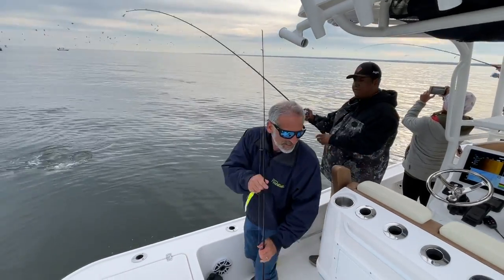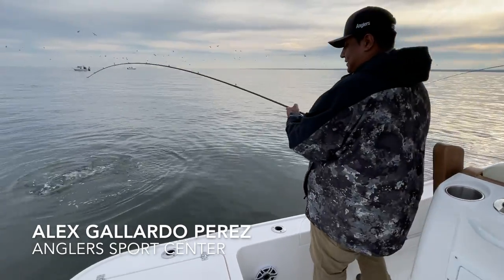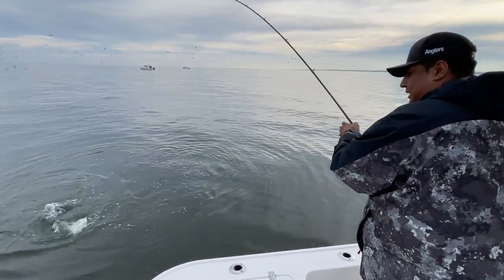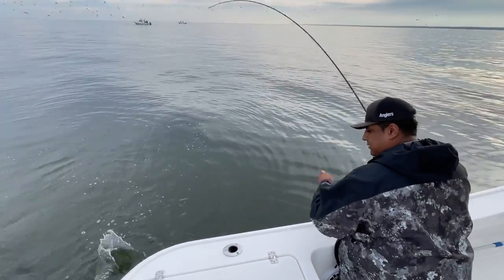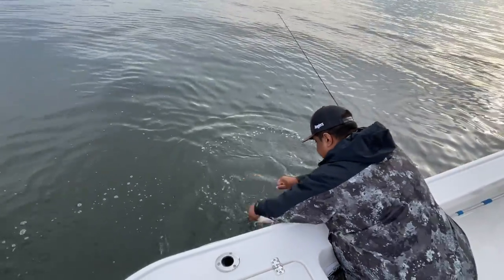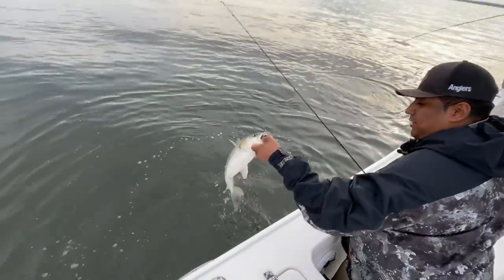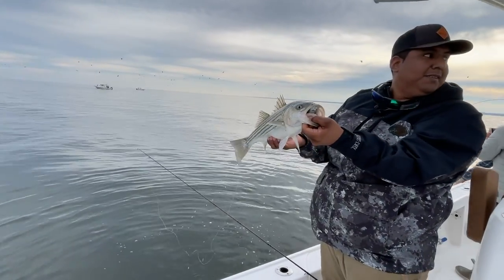Oh yeah, way different for sure. Oh yeah let me grab this — oh that's a beautiful fish, that's a nice fish there. Beautiful fish here. He really wanted that too. He sure did.